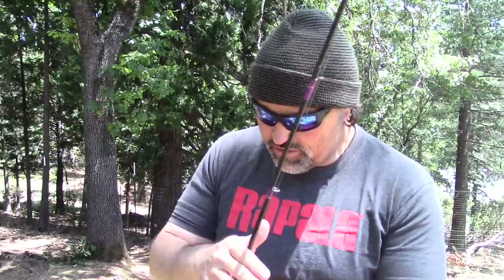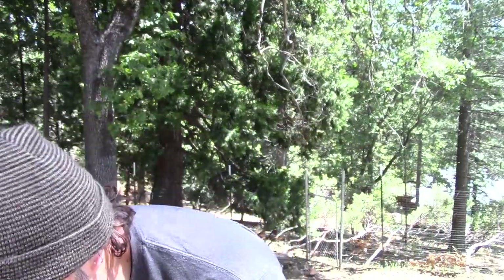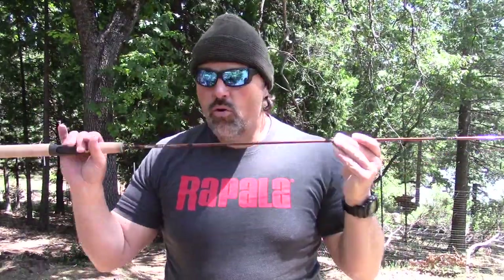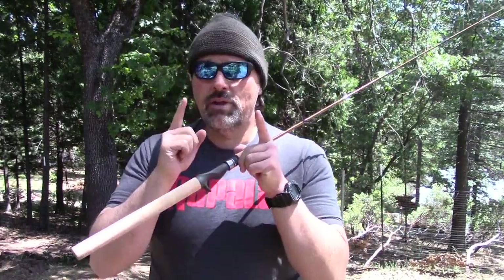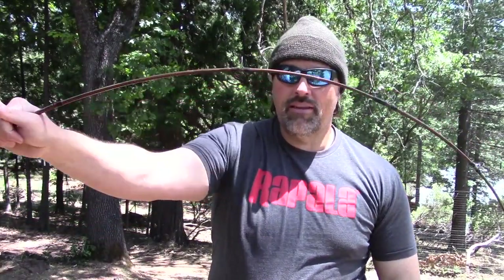Now let's look at another type of downrigger rod — one I don't really like, though a lot of guys do. This is the Okuma SST. I'm not throwing Okuma under the bus — I've gotten rods like this and softer from all the top manufacturers. For some reason, when top manufacturers think about kokanee and trout fishing on the West Coast, they think the fish are always small. Look at this rod — it's beautiful, mid-priced, but when you start loading it up, there is nothing there, all the way down to the butt. There is no power in this rod.